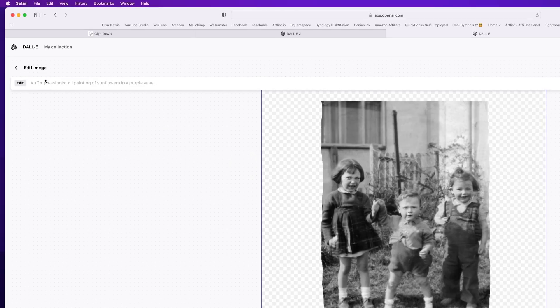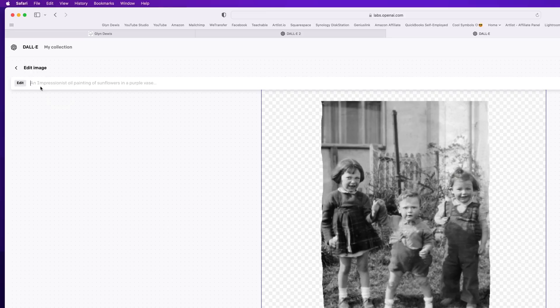Now that the image is ready, I'll come to the top left-hand corner of the screen where we have the text input area. This is where I type in natural language to tell DALL-E what I'd like it to fill those blank areas with. This might take a few attempts to get just right, but let's start off by typing 'garden and house with window'.